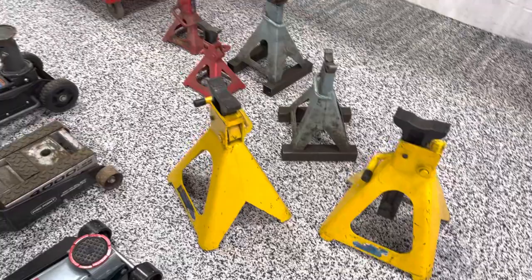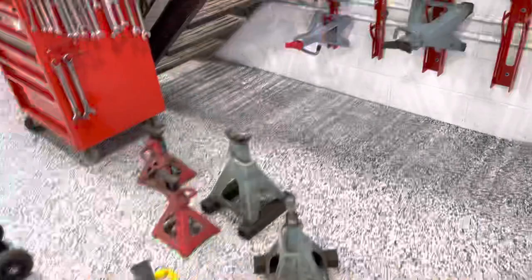Hey everyone, Tim here from TMR Customs with a look at a jack stand storage rack. Everyone I know with a shop, home garage, whatever, has got one of these problems where you've got a floor full of jack stands. Obviously, if we can get them up off the floor, we can buy ourselves some space. So TMR, we made these handy jack stand storage racks.